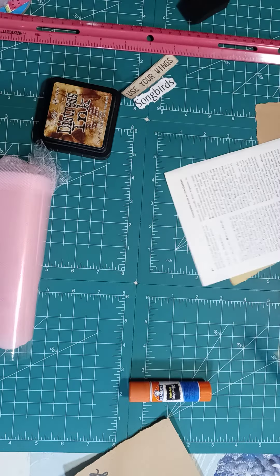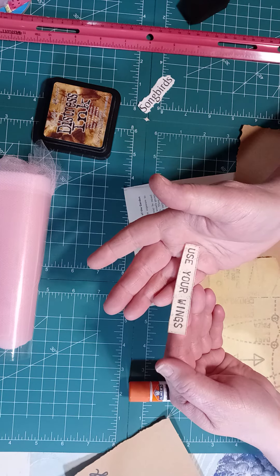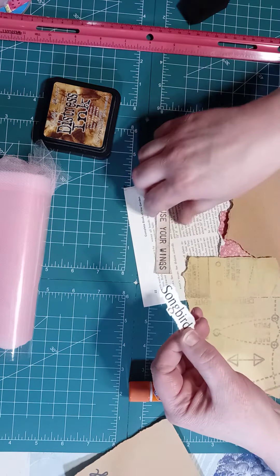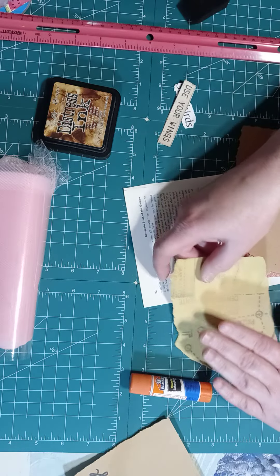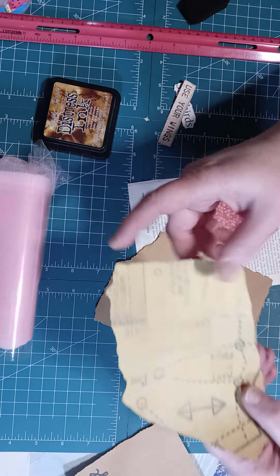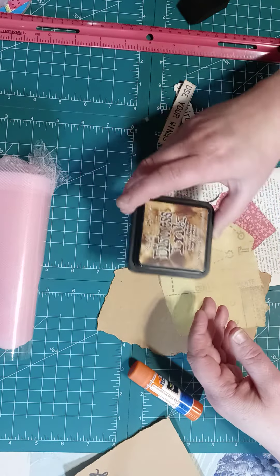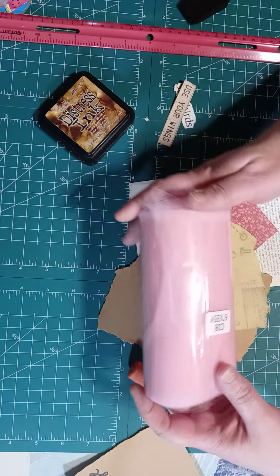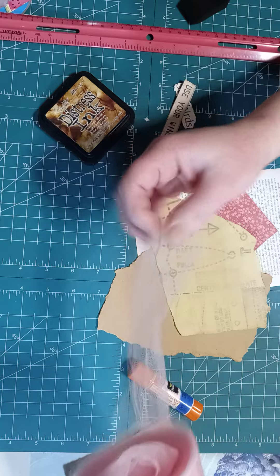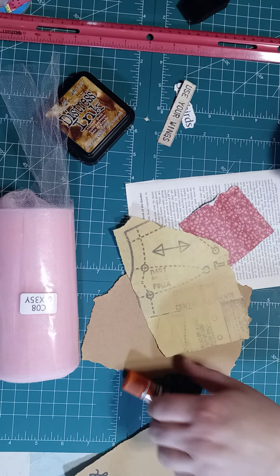I got some words here that say 'Use Your Wings' — it was on a free printable that I printed a long time ago. I also found 'Songbirds' in that book, but I think I'm going to use 'Use Your Wings.' For scrap paper, I've dug out a few scrap papers — this one actually has some very faint words on it. Then I have my Vintage Photo distress ink out, and for mesh I'm using some tool material which is like mesh. And I am going to try to make a cluster — I haven't made one for a while.